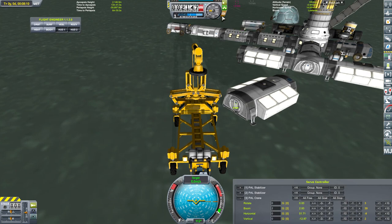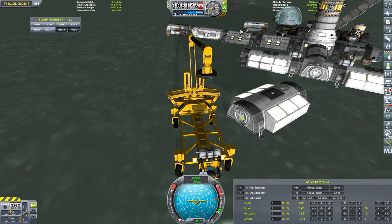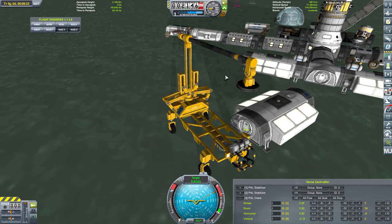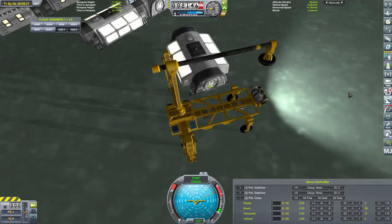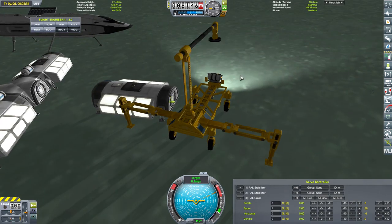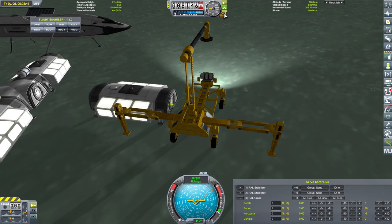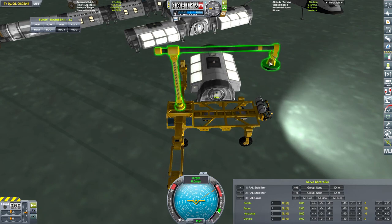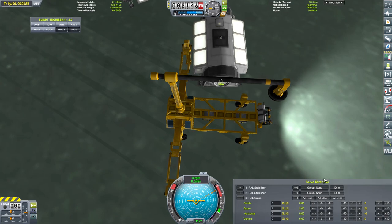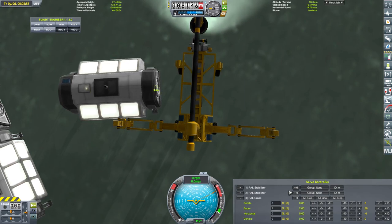I saw the video on how it was used to pick up things. I don't really know if it was used to pick up something like this sort of size. Maybe I just had to come in at a sharper angle. If I am targeting, what does that do? Apparently nothing. Having manual control of this would be so much easier - being able to use the number pad keys to just move it around would be so much simpler.